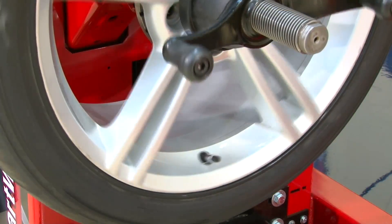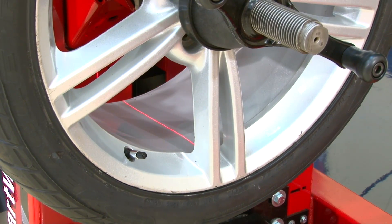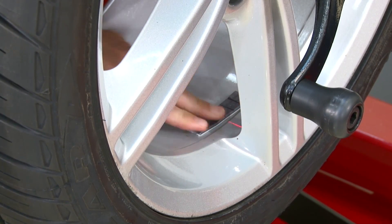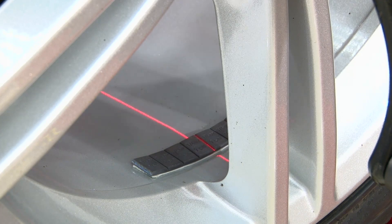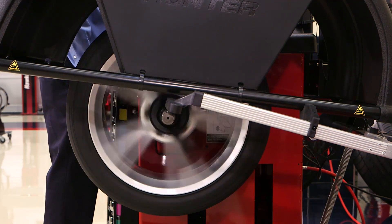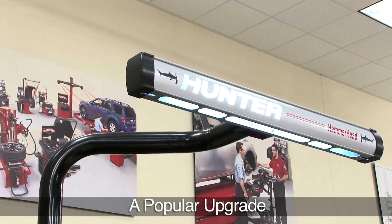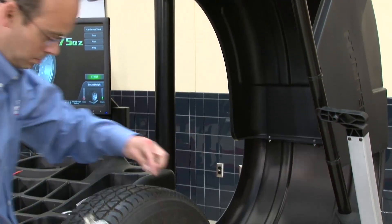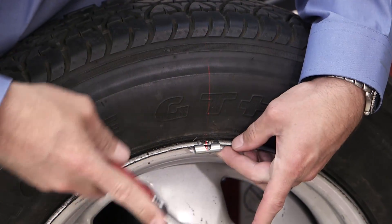You also save time and gain accuracy with laser-guided weight placement. No guessing about the position here. Just put the middle of the weight on the laser light and you've got it right. Hammerhead handles clip weights — again, no guesswork. Place the weight on the laser light and pop it on.